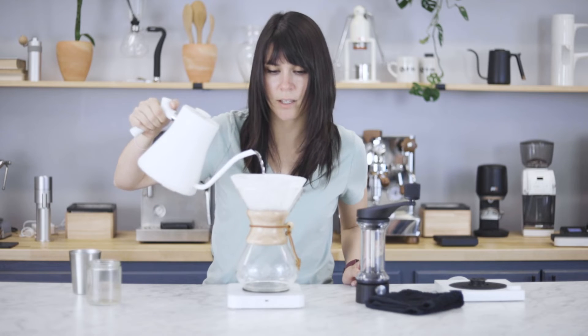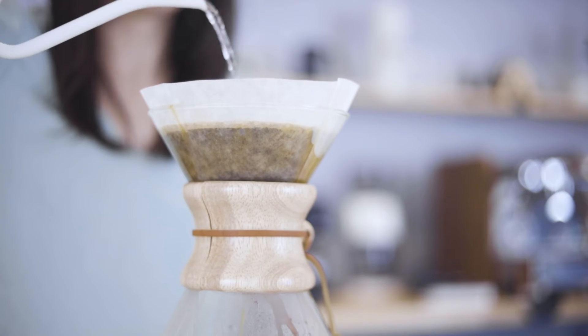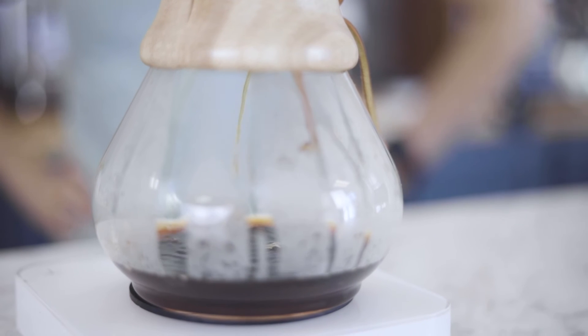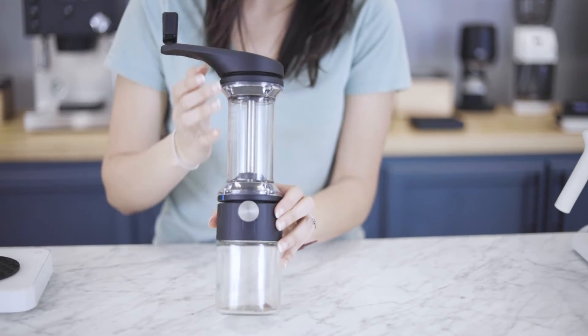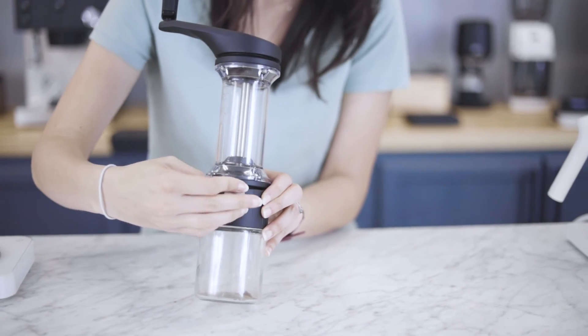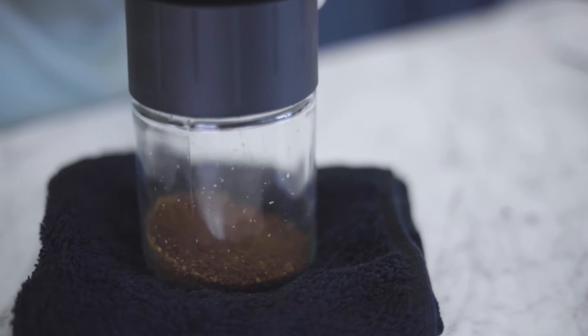We're going to go ahead and brew a Chemex. Grinding for a Chemex with the Lido — 45 grams takes about a minute, which is very quick for such a large batch. The grinder really is the most important part of your brewing setup, and with a good grinder like the Lido, you're going to get that great particle uniformity and you're going to be left with a delicious, balanced cup of coffee.